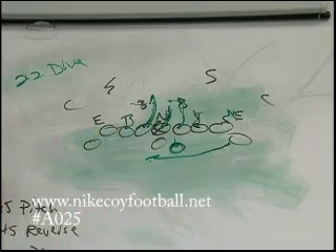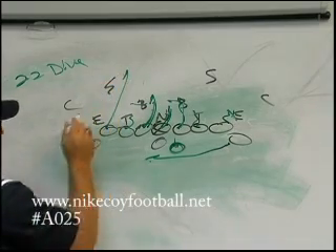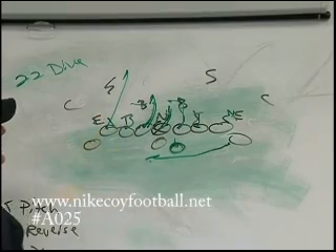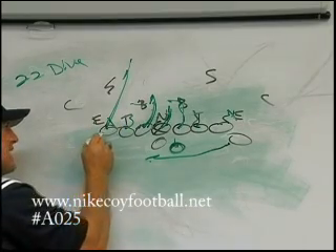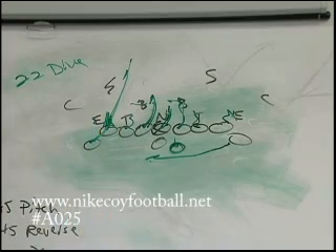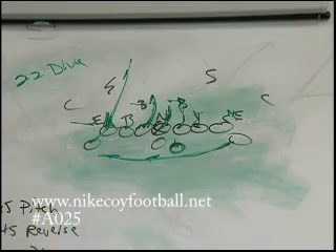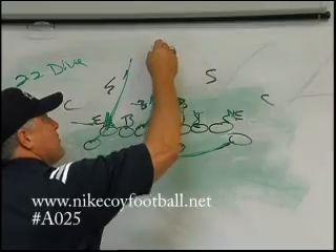Tackle gets his head on the inside. Backside tight end goes right now to a safety — he doesn't worry about this guy unless he lines up head up and is coming C-gap. He goes right now to safety, because this backside wing steps down off the tight end and seals that outside backer right there. That outside backer should be respecting this guy coming in motion to make sure they're not running fly and sweep on him. Quarterback just opens up and hands off the dive play right here.